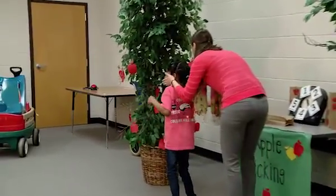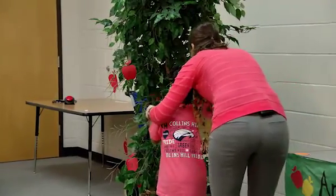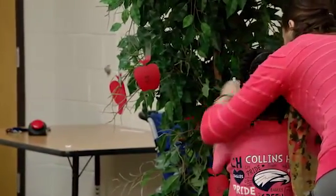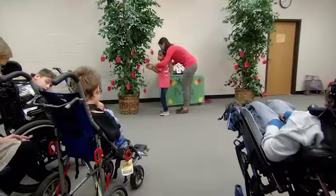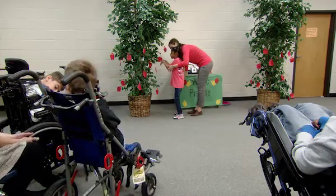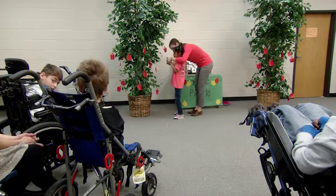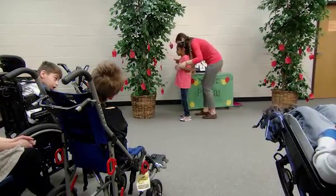Can you go get an apple? Look right here, can you get one? Get an apple. Pull it off. You got it! Let's see what number you got — you got a two. Let's put it in your bag. Let's see if you can get two more.